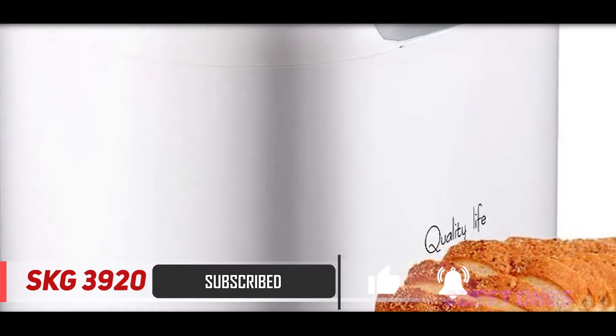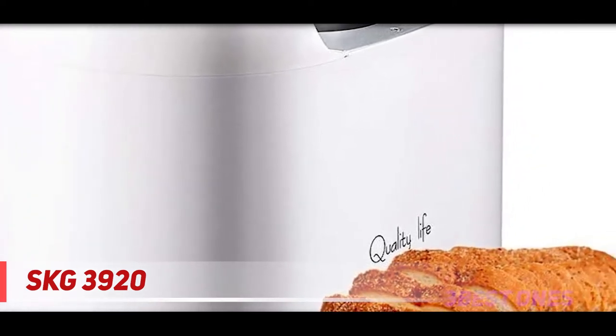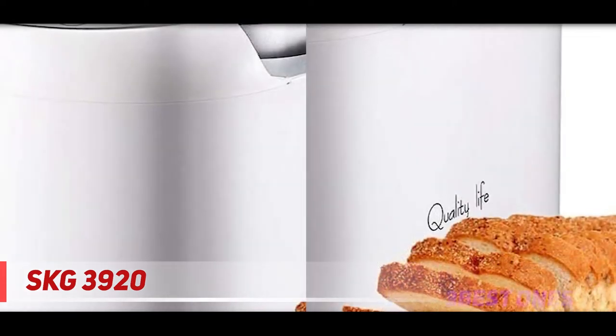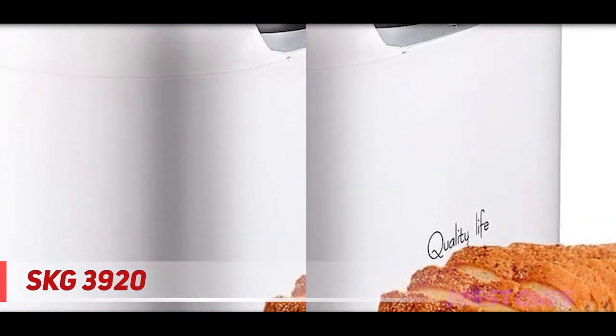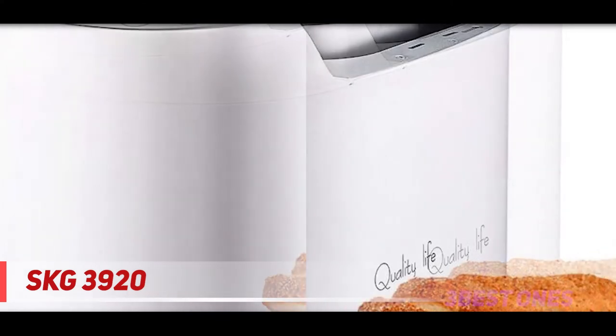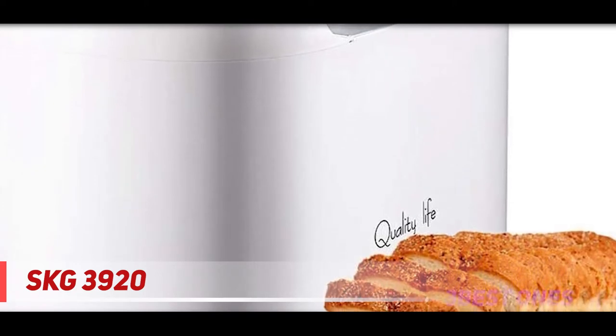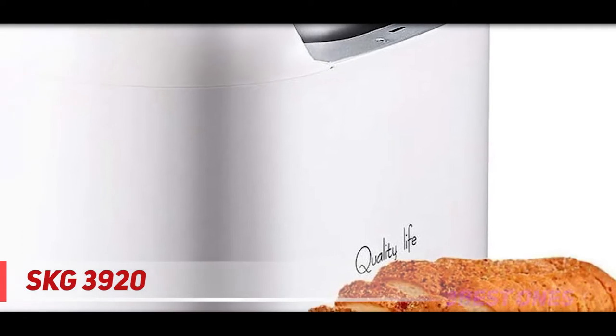It runs quietly and doesn't come with any complex features. You can make all types of bread on this machine with little knowledge. It's an automatic bread maker that doesn't require any manual functions — you just need to select the program, add ingredients, and press the start button, and your bread will be ready in a few minutes.